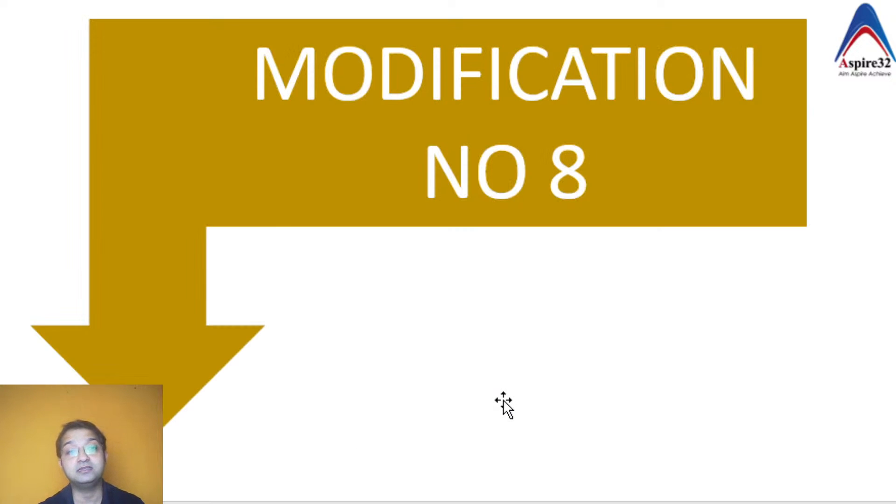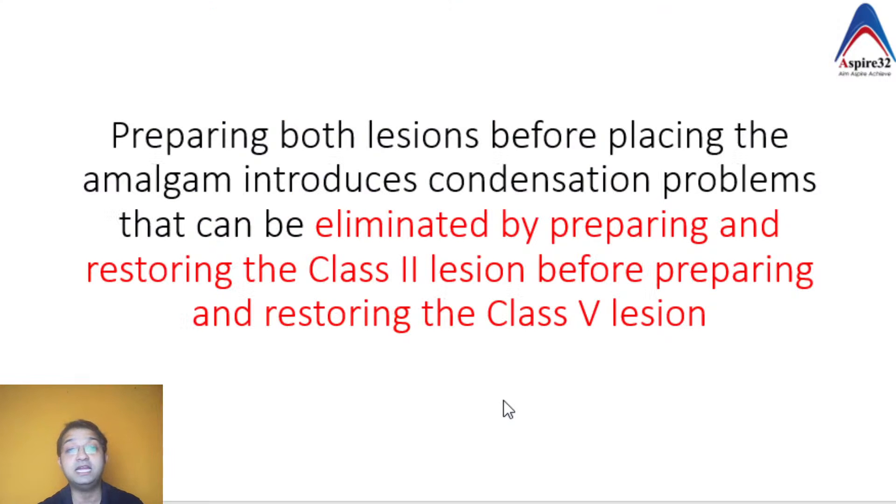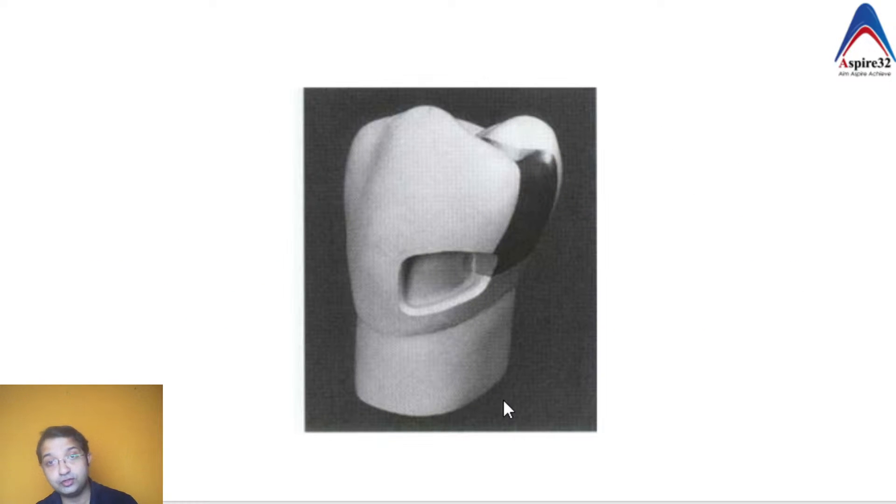The last modification involves a combined Class 2 and Class 5 lesion. The important principle is: do not prepare and restore both cavities simultaneously. First prepare the Class 2 and restore it, then prepare the Class 5 and restore it. If you prepare both and then restore, placing a matrix band and condensing amalgam in the Class 5 area becomes very difficult due to interference from the Class 2 preparation.